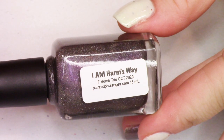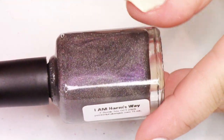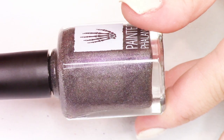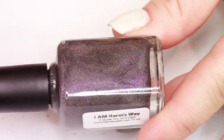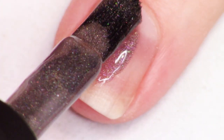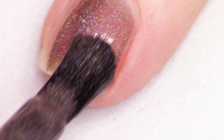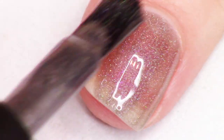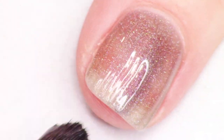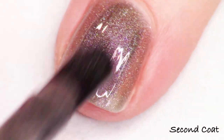Next up we're going to talk about the F-Bomb Trio. This is I Am Harm's Way. There are three polishes in this collection launching on October 21st. Each polish is $11 or you can get the whole thing for $30. The trio, like I mentioned, is inspired by one of the maker's favorite movies, which is Hitman's Bodyguard. It has Ryan Reynolds and Samuel L. Jackson, and she just finds it super hilarious.